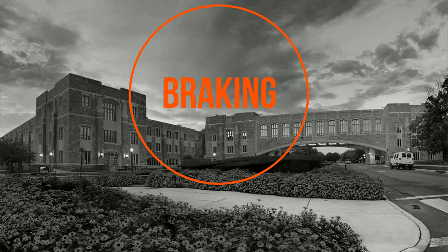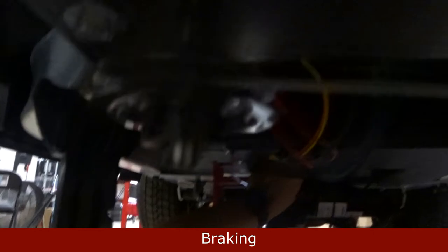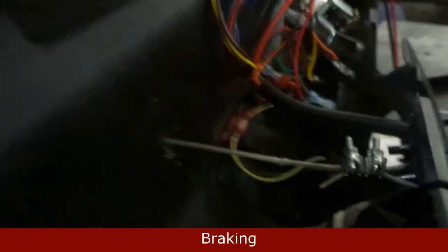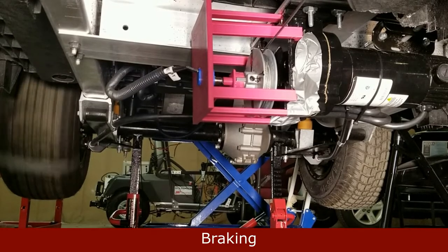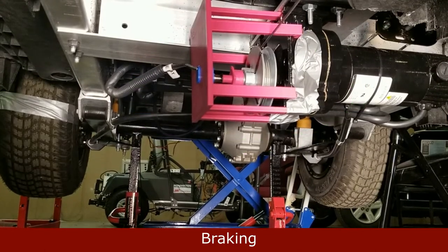Now onto braking. We have a wire attached to our motor, which through pulleys is connected to our brake. Here is us attaching the motor. As you can see, there are pulleys with the wire going underneath the golf cart, and that eventually attaches to our brake. Now let's run the test. Once we want the brakes to initiate, the motor turns, causing the golf cart to stop.